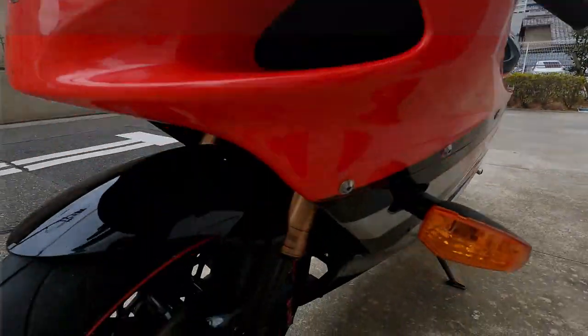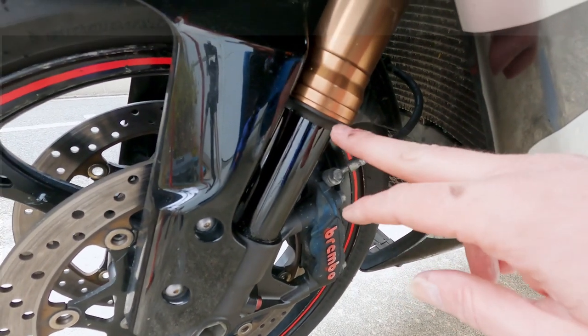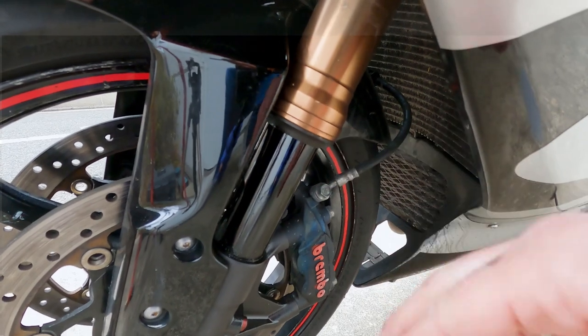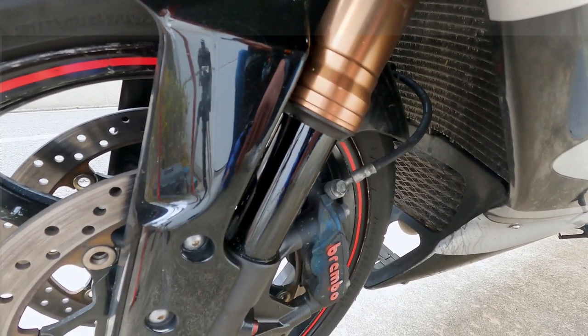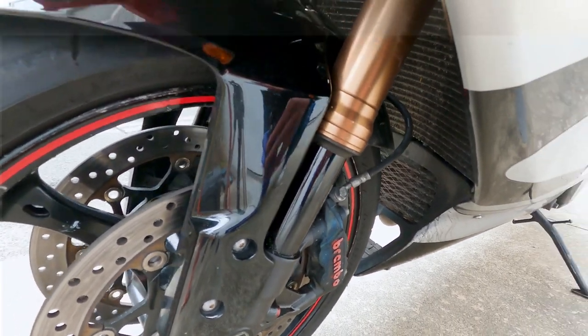I've priced everything up and it's not terrible. The dust boots are about 2,000 yen, the actual fork seal is about 3,000 yen — no big deal. I found some nice fork oil from Motorex; the standard weight in these forks is 5 weight, but because I'm a big guy I thought I'd go up to 7.5 weight, and the Motorex oil is 2,000 yen. Not too bad.